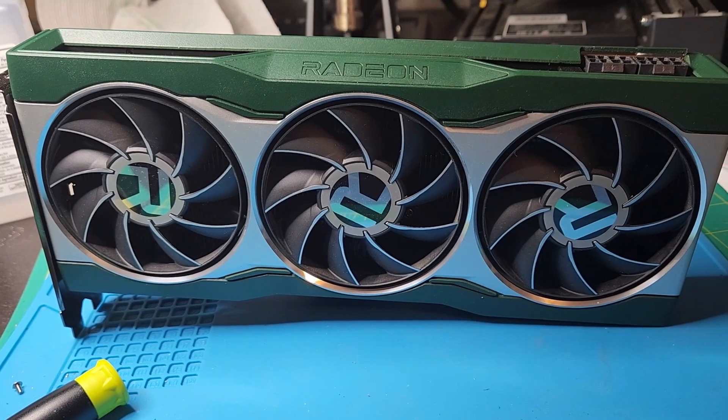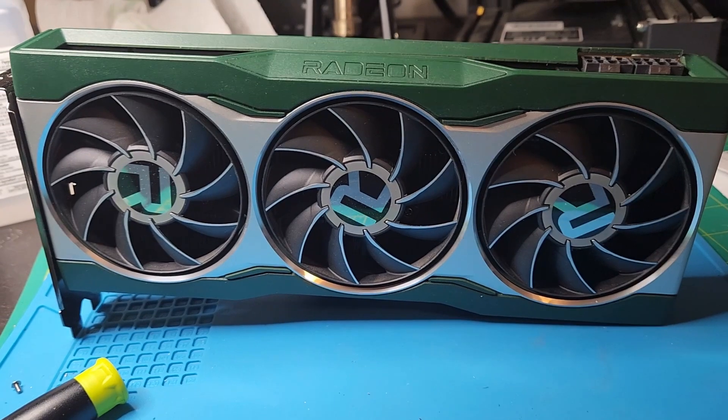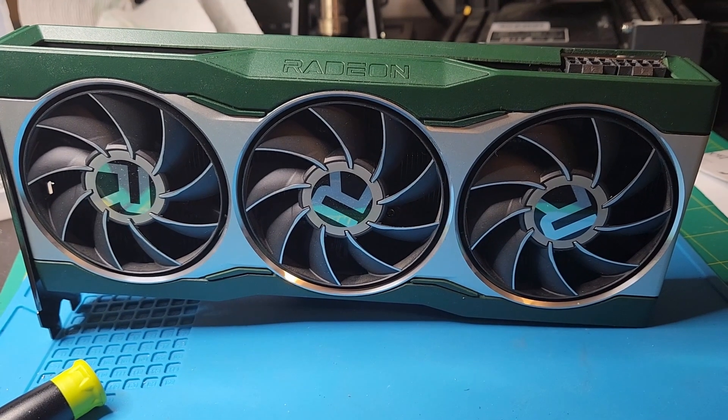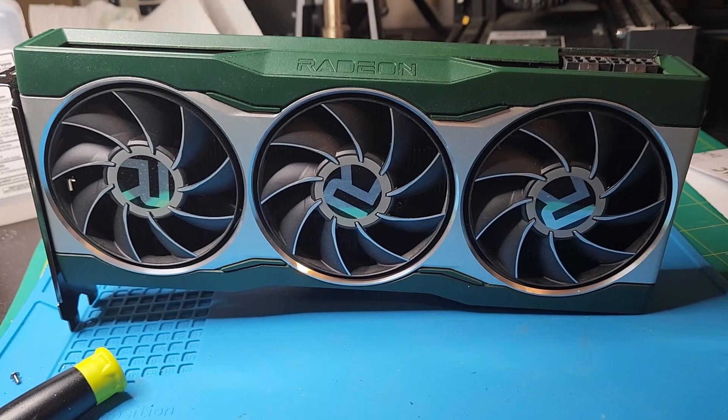I bought this RX 6800 non-XT for $170 USD all in. Something's wrong with it. Let's see what it is and find out if it was worth it and what I had to do to fix it.